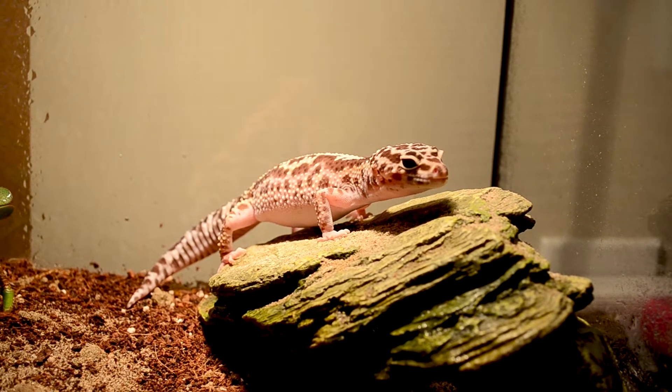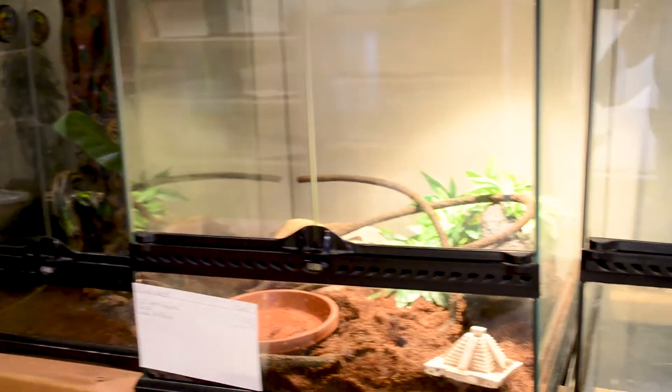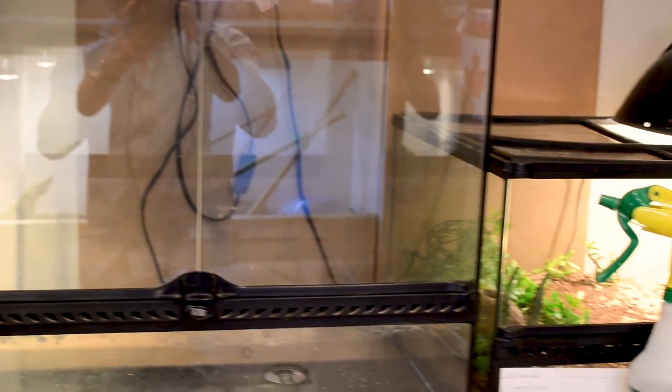If you're breeding leopard geckos, there's a good chance you use a tub system — something like this. You use a rack, like I have here, to facilitate the housing of your leopard geckos, because you probably have more than just a few. If you don't, you might want to think about doing a rack system for the babies, and here's why. If you have a bunch of leopard geckos and a bunch of aquariums or front-opening glass enclosures, it takes up a lot of space. And if you use a light bulb to heat each one, your power bill is going to be through the roof. So what I suggest is make yourself a little rack, kind of like what we have here.